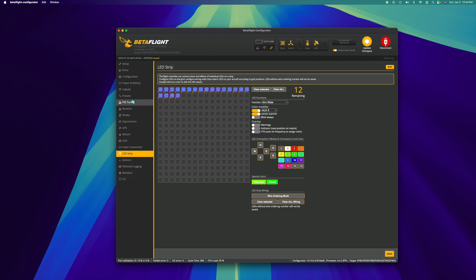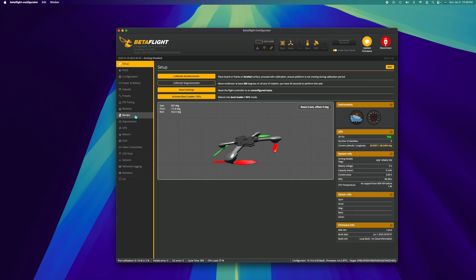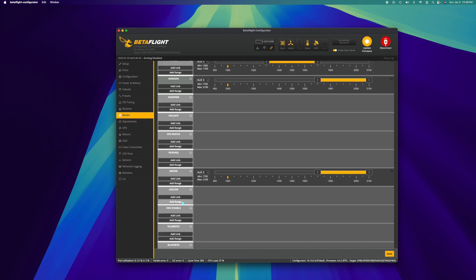Now we're going to go into Betaflight's modes tab — I'll power on my radio first. Hit add range, you can leave it on auto, then use the switch you want to assign to that channel, which is Aux 5. The little yellow line goes back and forth showing the state of my potentiometer. You'll want the off position at the low end around 1,000. Adjust the range to 1,000, then hit save. Now when it's at 1,000 — the lowest point on the potentiometer — the LEDs will be turned off.